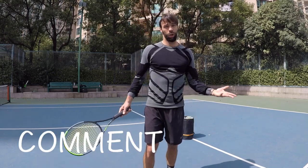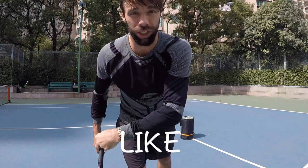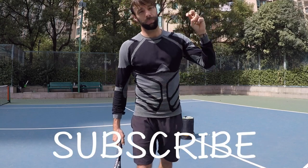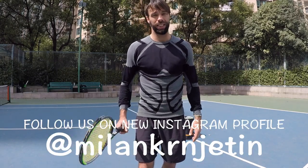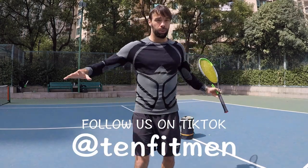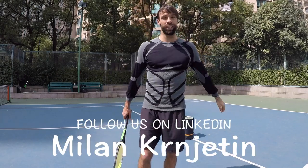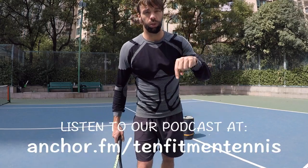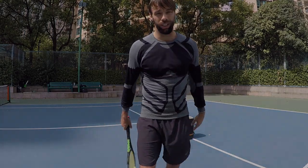Hope you enjoyed it and found it useful. If so, smash that like button, share with your friends, and subscribe to our YouTube channel — click that bell notification icon. I really had a blast today and I hope you will too, and that you'll manage to improve your one-handed backhand volley with these golden tips and take it to the next level. Check all our other social media platforms — links are below in the description. Thank you so much, see you soon in our next video.